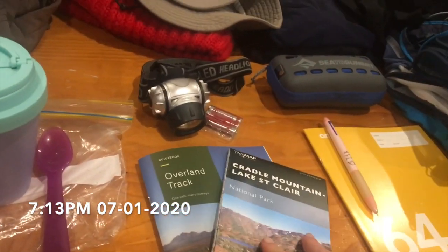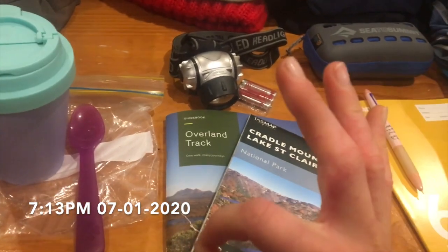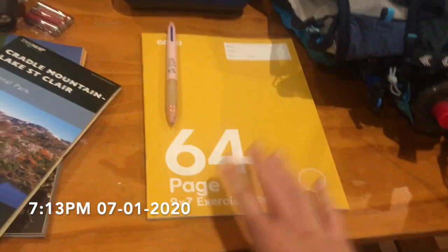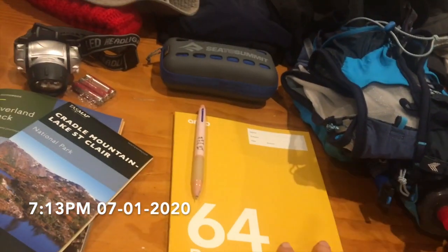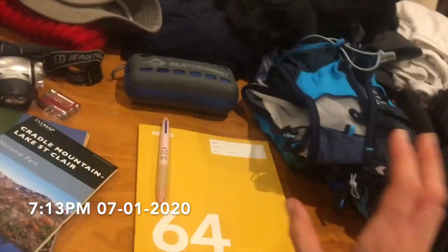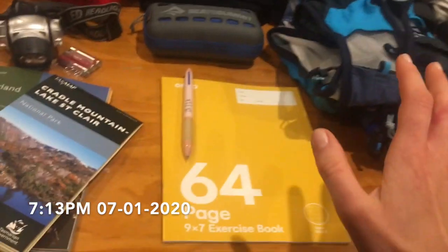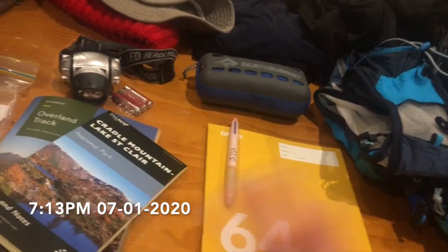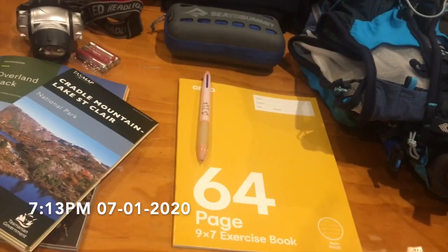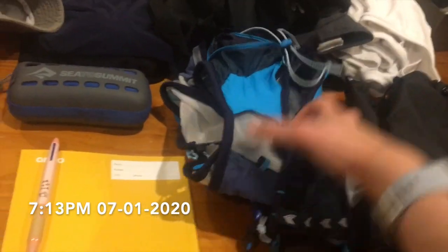I've got my map and the guidebook, which is pretty cool because it arrived today and I'm leaving tomorrow — good timing! I've also got my journal where I'm going to write all my thoughts throughout the nine days. I think writing everything down is going to be invaluable — all the things I'd miss if I didn't reflect on this trip.